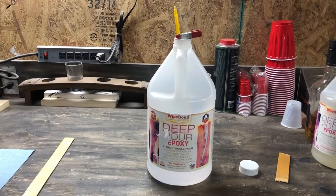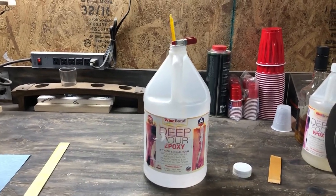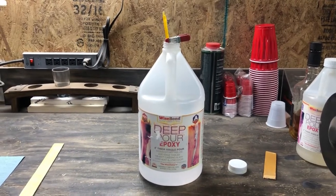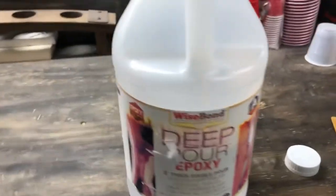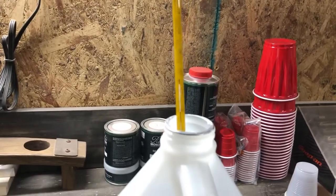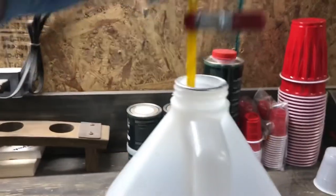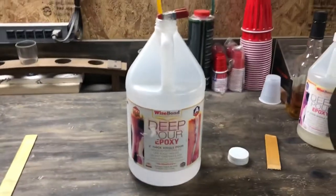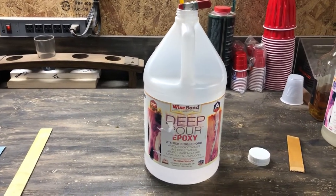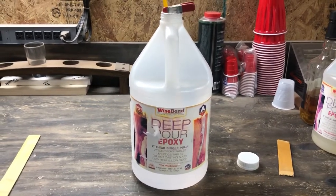Chances are it probably won't even harden up right — they're designed for a specific use, so just keep that in mind. Before you mix, the first thing you want to do with this epoxy is make sure it's warmed up to the working temp they recommend. Everyone's a little different. Wise Bond is 70 to 85 degrees. I've got this thermometer that's in Celsius — it's about 26 degrees Celsius, which is 79 degrees, so we're good to mix. Always make sure this stuff's in that working window. Follow the instructions — can't say that enough.